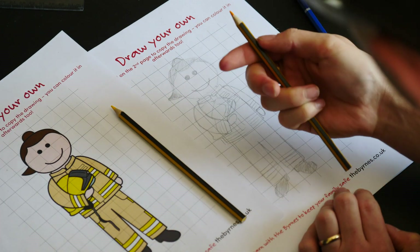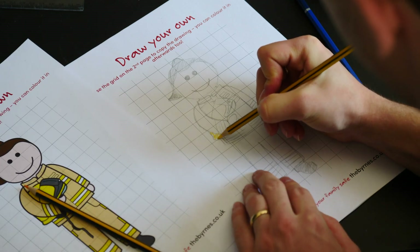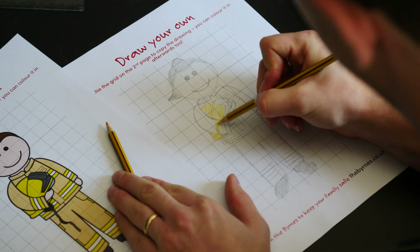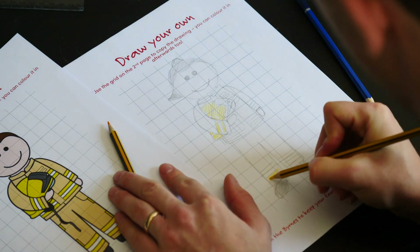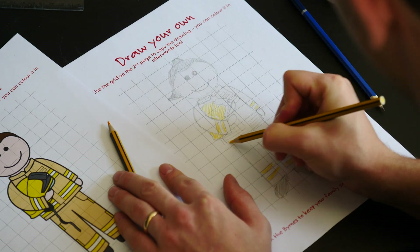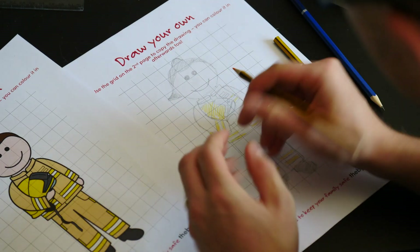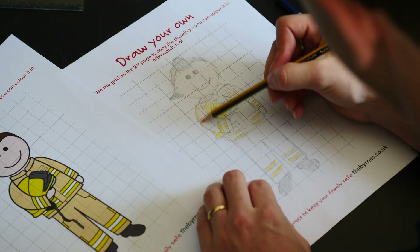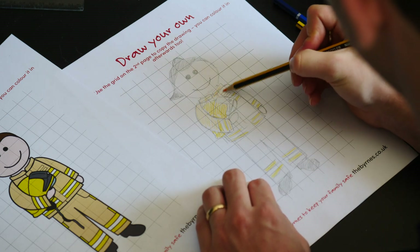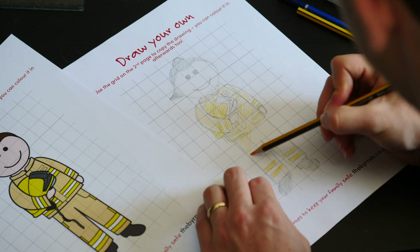Now we'll add some color. I've got coloring pencils — a yellow and an orange. I'll use the yellow to shade in areas like the fire helmet and some of the other areas like the reflective strips on her leggings, sleeves, and tunic. Then I'll use the orange very lightly — I don't really want a strong orange — just to color in her sleeve, the collar, her other sleeve, and her tunic.